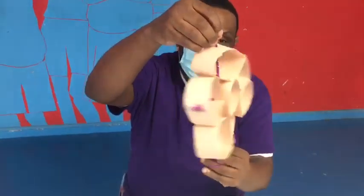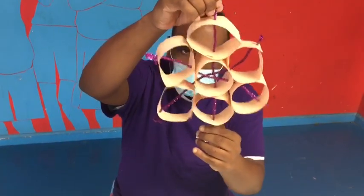And this is your finished product of your paper snowflake.